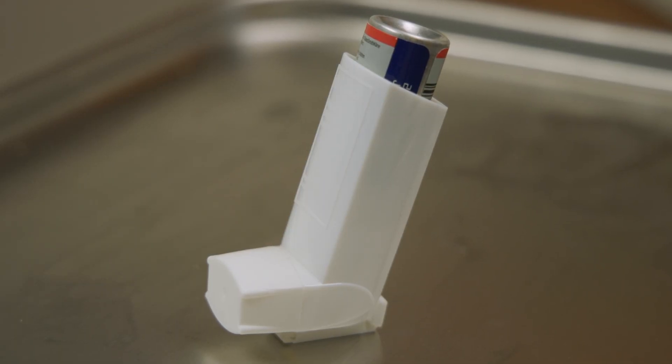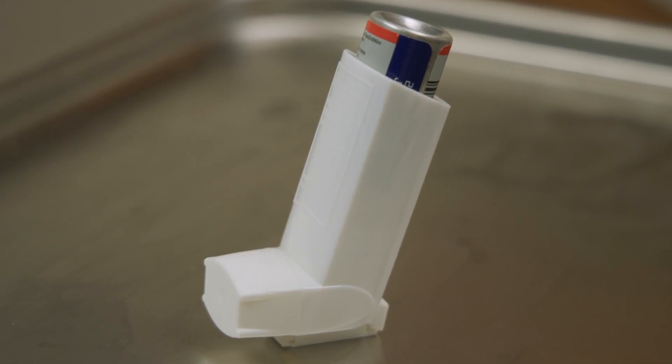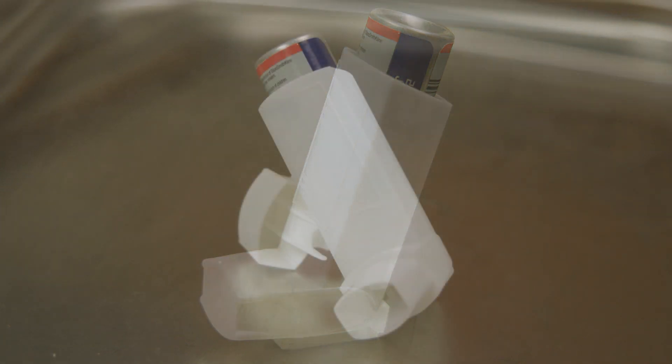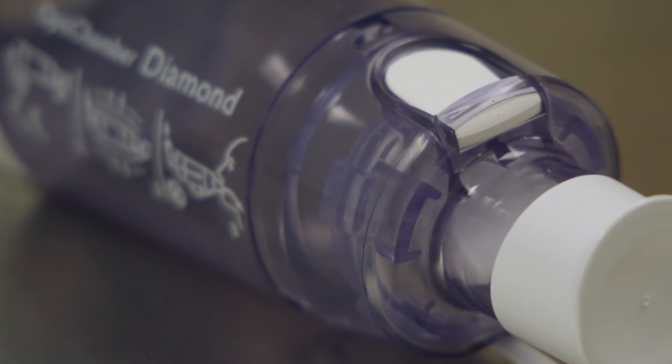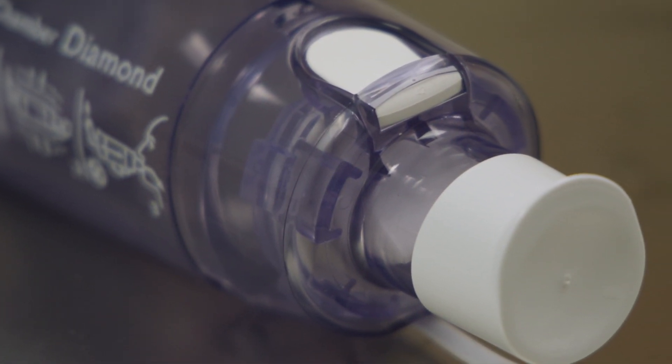This is a metered dose inhaler, or MDI. Medication from the MDI can only work if it is used correctly. The medicine in the canister is under pressure, and because of this, a spacer or holding chamber must always be used to administer the medication.